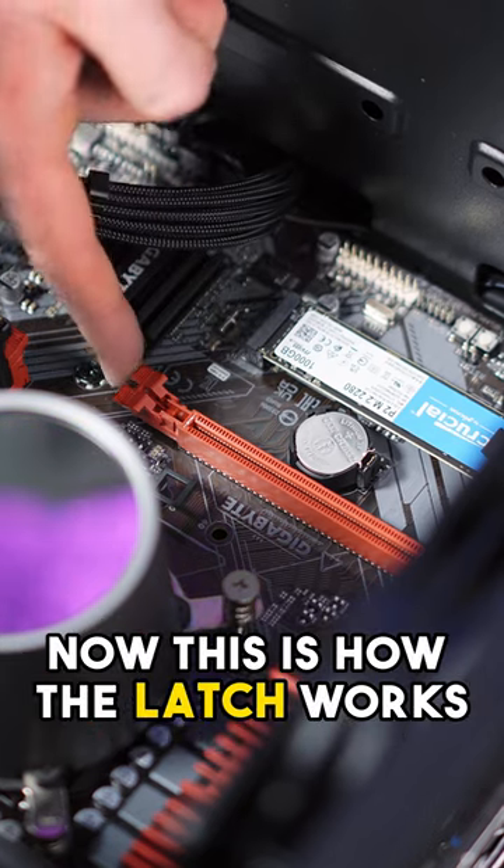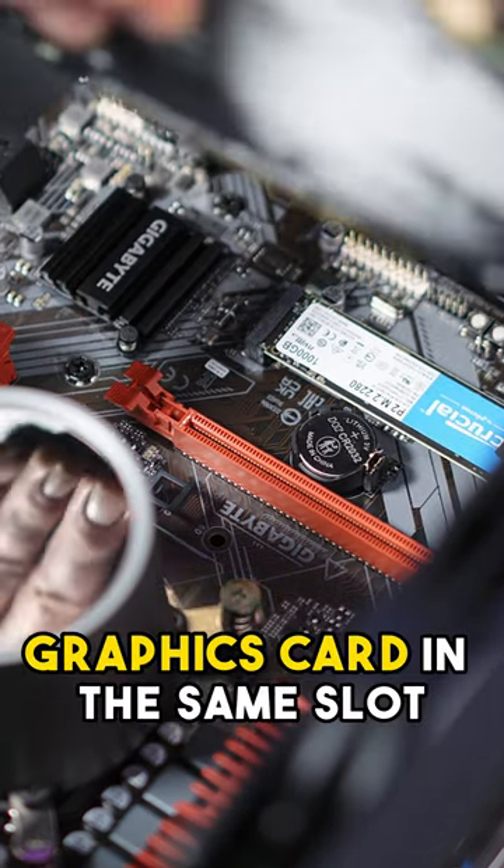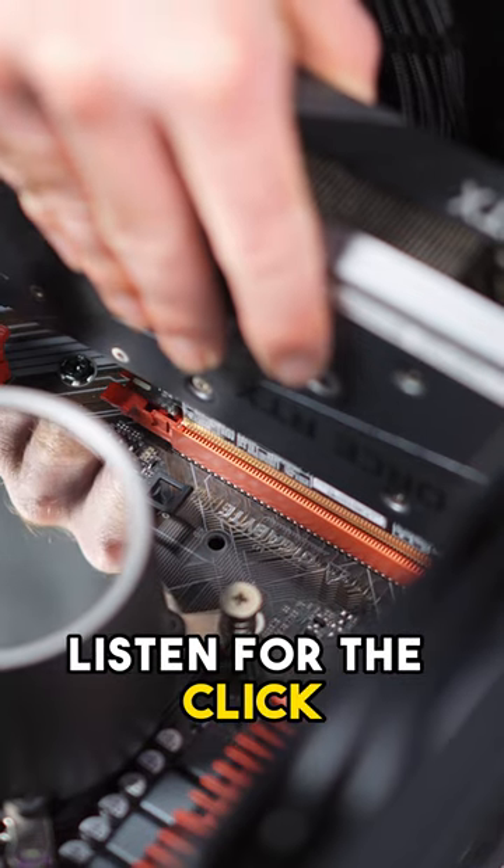Now press down the latch on the motherboard's graphics card slot and pull the graphics card out of the case. This is how the latch works — when you're putting in the new graphics card make sure the latch is pressed down. Now you can put your new graphics card in the same slot and make sure you listen for the click.